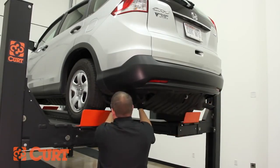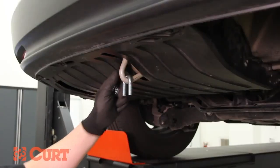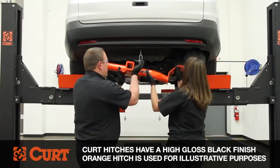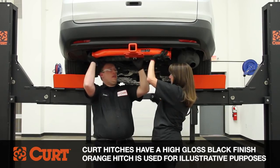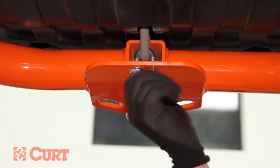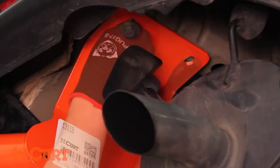Reattach the underbody panel using the fasteners removed previously. Insert the supplied U-bolt into the toe loop and raise the hitch into position. Secure the hitch loosely to the U-bolt with the supplied 7/16th hex flange nuts. Mount the passenger side plate to the frame with the supplied 10mm bolts and conical tooth washers.